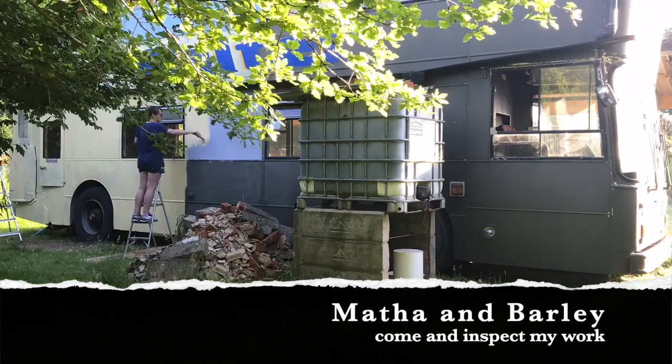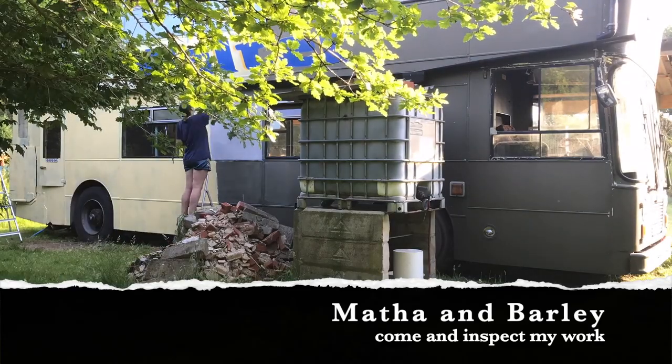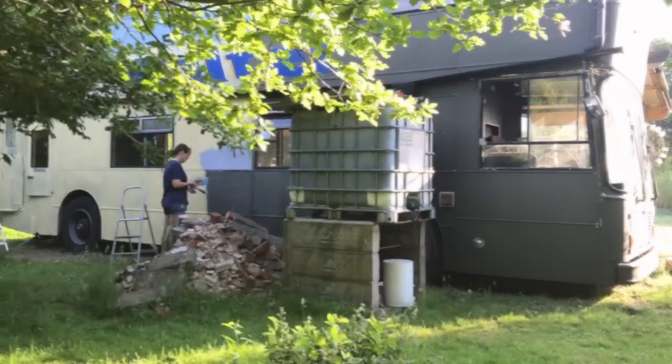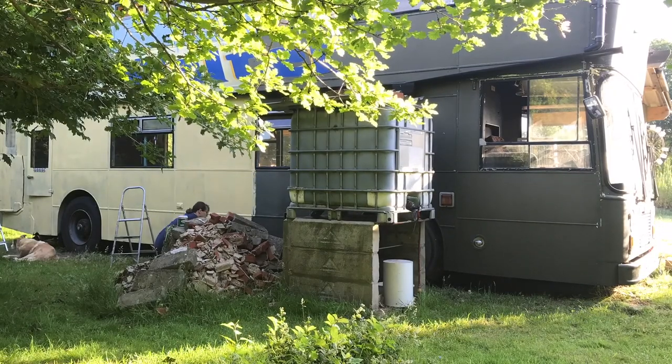During my painting I'm visited by chickens, as you can see running around, and sometimes the dog comes and lays down. Barley comes to lay down next to me in his old age resting.